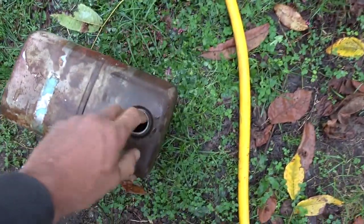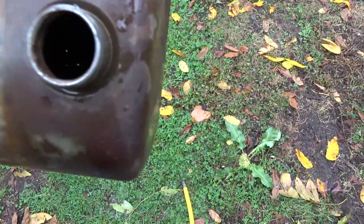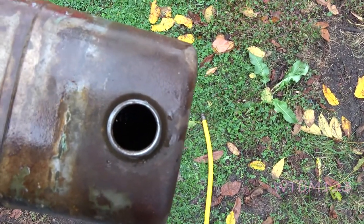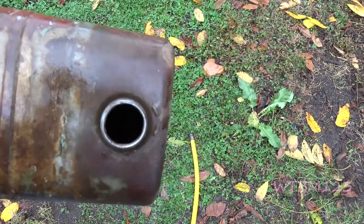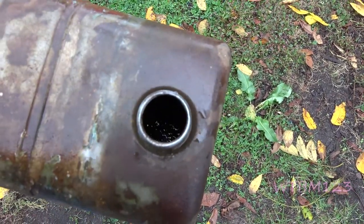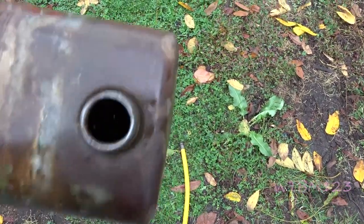I took a water hose and just kept rinsing this tank out, holding it upside down and swishing around until I got most of the loose rusty stuff out that was floating around. You can take some nuts and bolts and put them in there and shake it around if you want. The water hose is your friend — you can wash a lot of stuff out with a water hose.